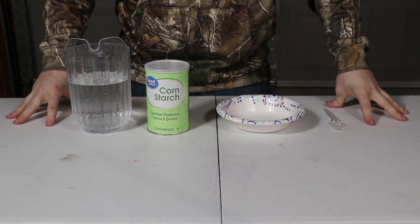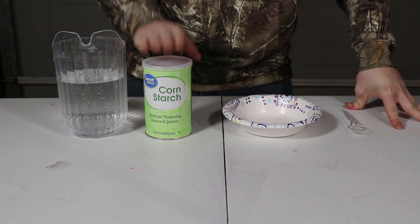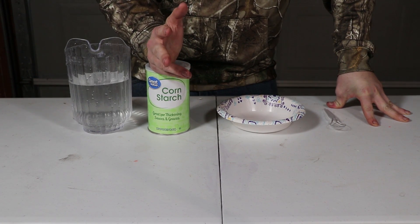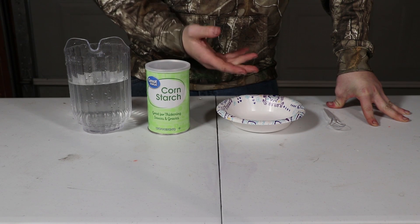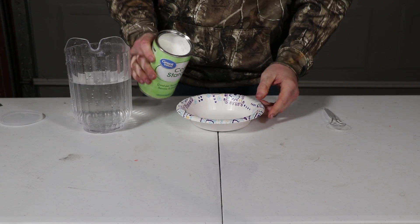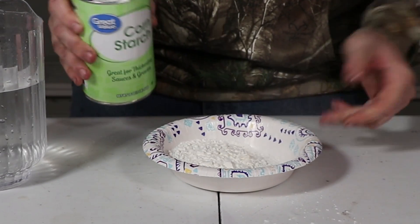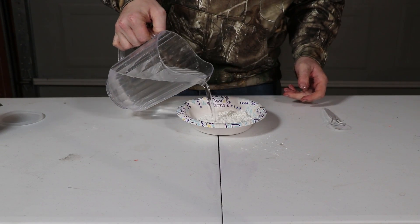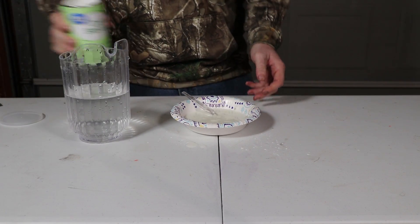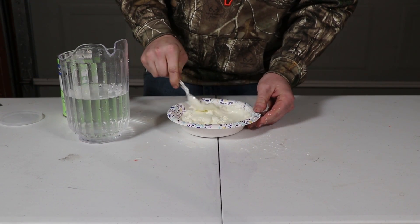For our final experiment, we're going to be making oobleck. I'm sure some of you already know what oobleck is, but for those that don't, it is just a mixture of two parts cornstarch to one part water. What this makes is a non-Newtonian fluid — in simple terms, a fluid that changes its viscosity depending on force. I don't have a measuring cup, but whatever. I have my cornstarch, I'm going to do about this much, and then mix in some water. I actually think I have a little bit too much water, so let's add some more cornstarch.